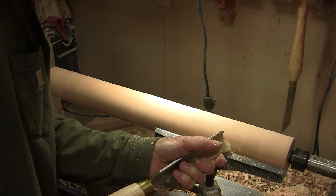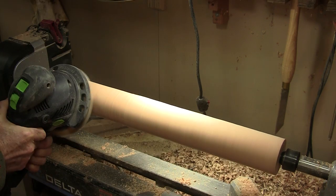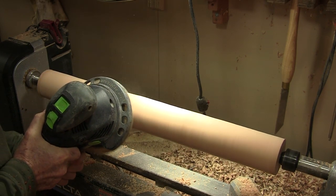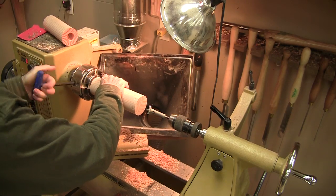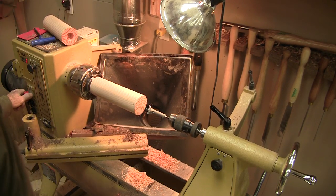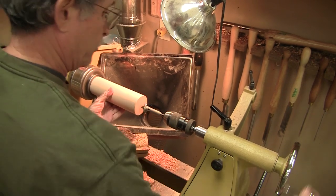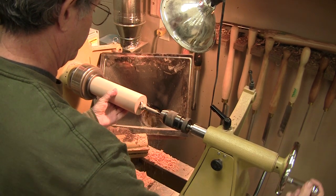I started by turning a Douglas Fir 4x4 down to about 3⅛ inches in diameter, and then I smoothed it up with a Rotec sander — I go, that's cheating. I cut that cylinder into two pieces and then chucked each one into my bowl chuck, and I bored an inch and a quarter hole with a Forstner bit about an inch deep into both ends of each cylinder. That's a pretty slick way of boring a hole, almost dead center.